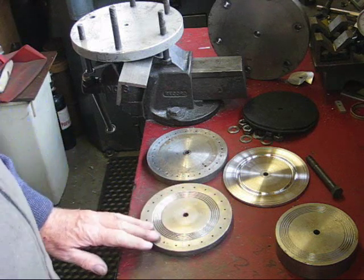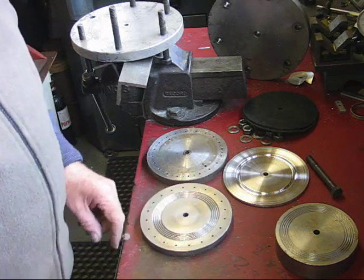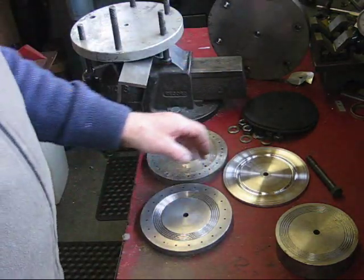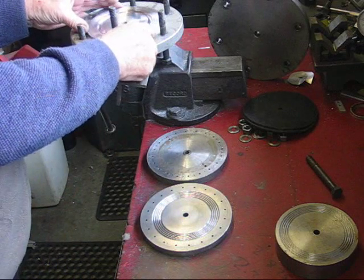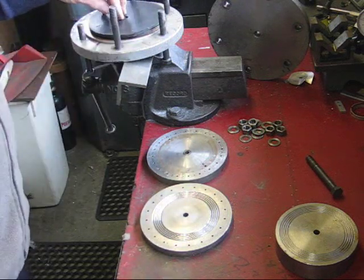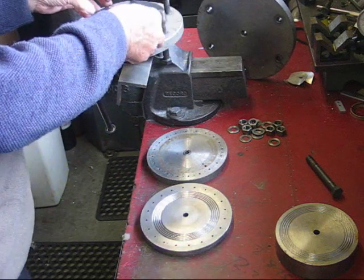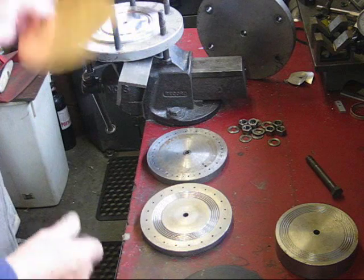The only method I've been able to get any success with is by having a disc and placing it between two steel plates, with metal on there, rubber on the top, and another disc on top — clamping it all up. So the first thing you have to do is punch a hole in the middle.